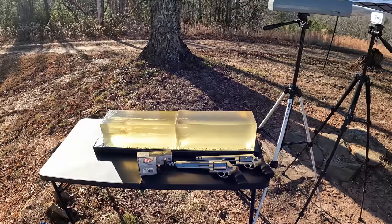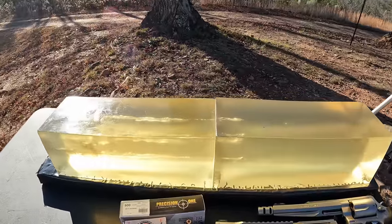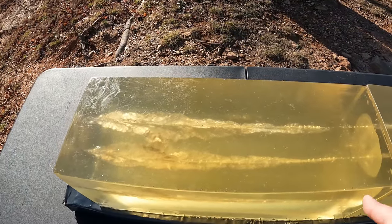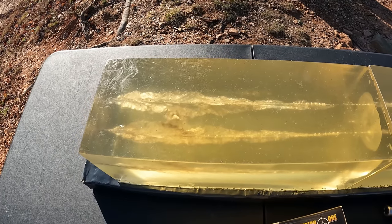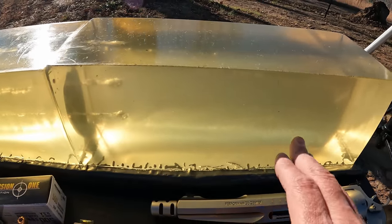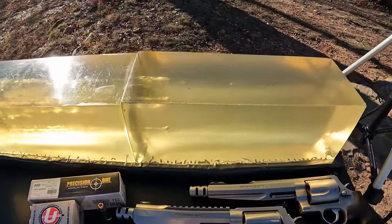As usual we got a jelly contraption out here with the chrono — two blocks of gel. I've done only one test in these blocks, and it's in this far block; that was an AK test. I'll leave a link above if y'all hadn't seen that one — you definitely want to check that out. As for this front block, we're pretty clear, all except a little bit of pieces that snuck into it, but we should have plenty of room.